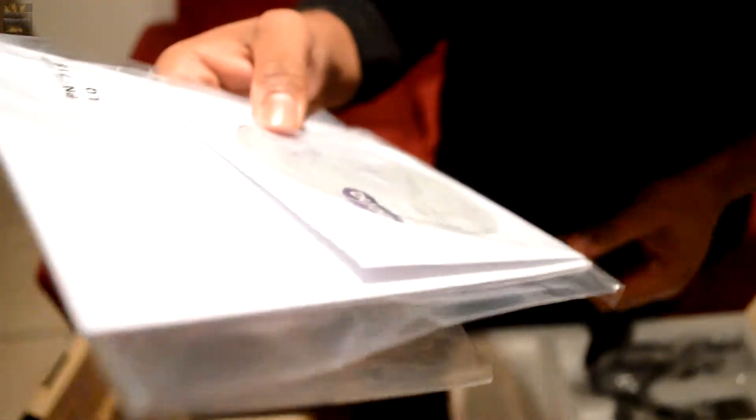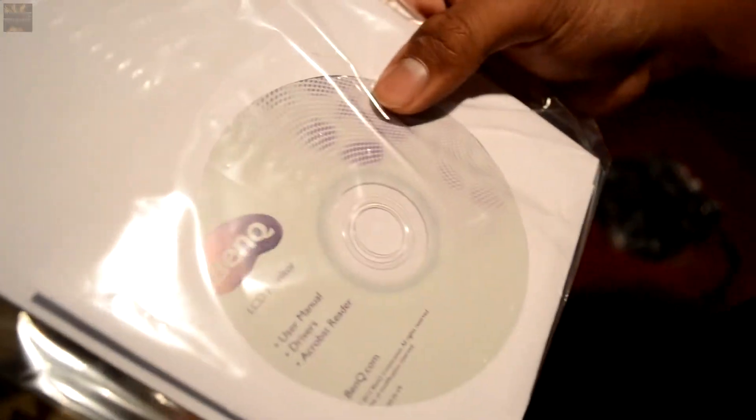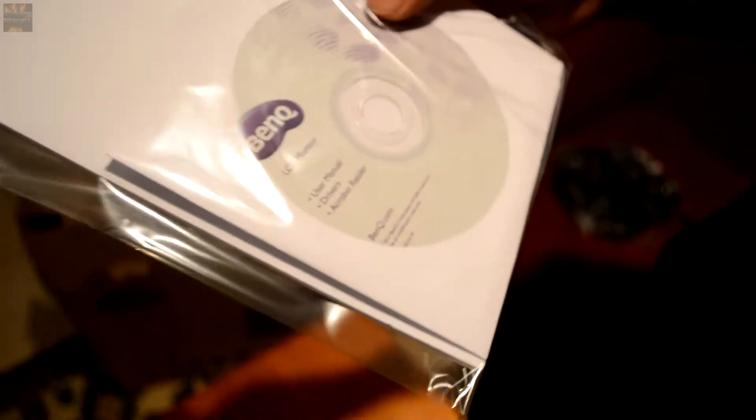So there's the stand base and the other part of the stand. There's a user manual, and a disc with drivers and Acrobat Reader. I don't know why you need a driver for a monitor, but times are changing.